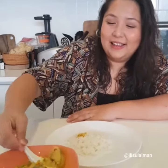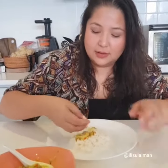You want to eat this with hot piping white rice because it's so good. Oh my god, confirm tambah. Actually, I tambah nasi 2 kali.